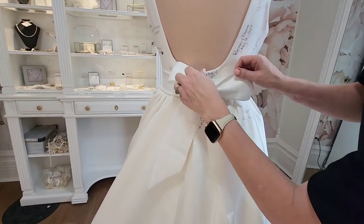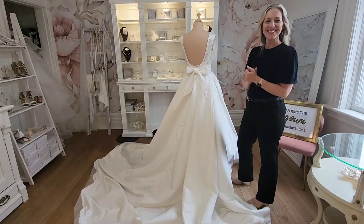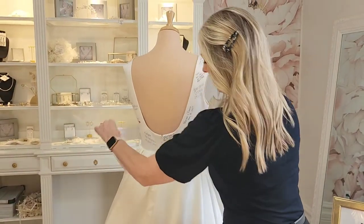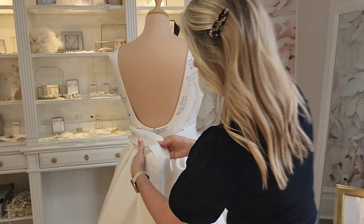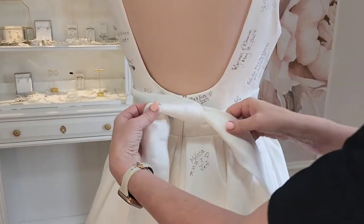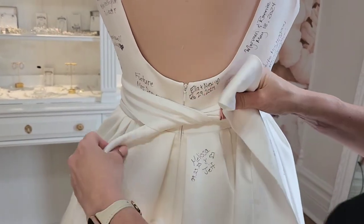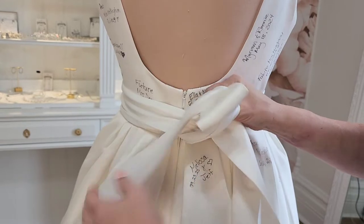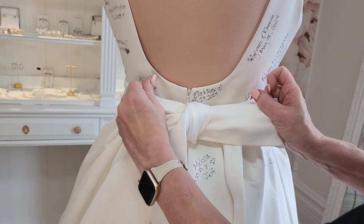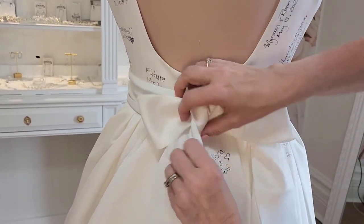For this bow, it's going to be just like tying a shoelace — this would be your most simple bow but also very beautiful. Right over left, just like a pair of shoes when you're tying a lace. We're going to make one loop, wrap it around, and pull through. When you first start it does look a little bit out of place, but once you adjust it we can make the most beautiful bow.